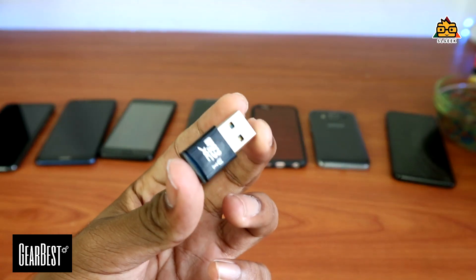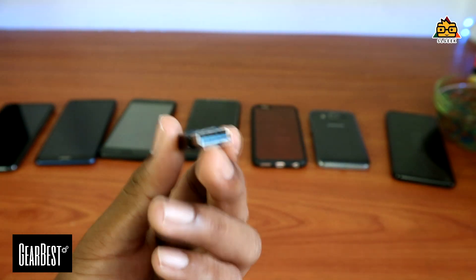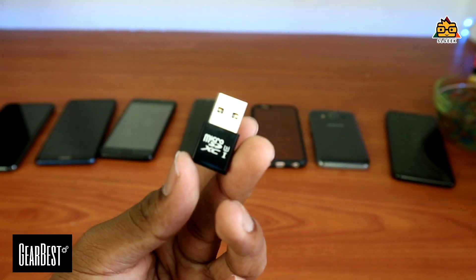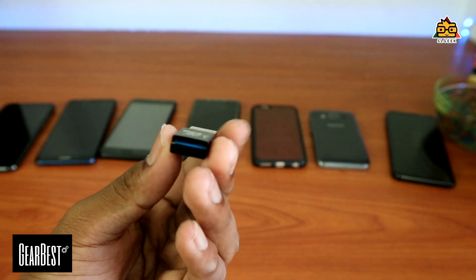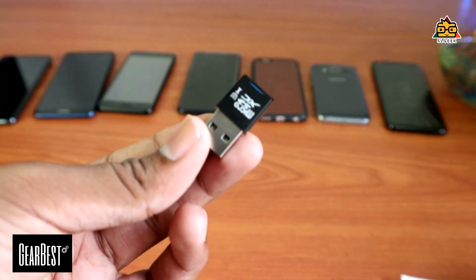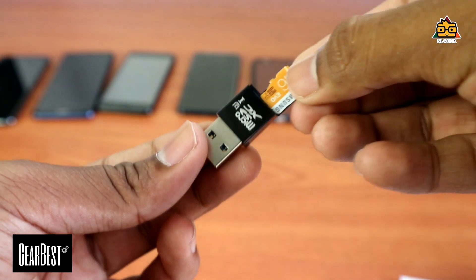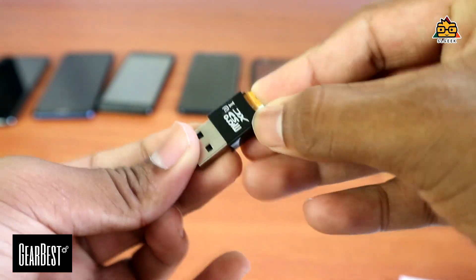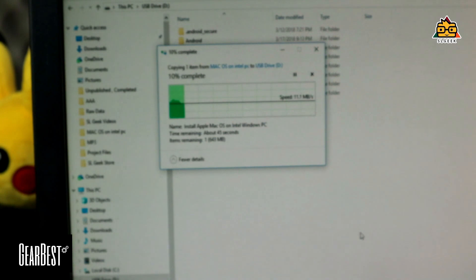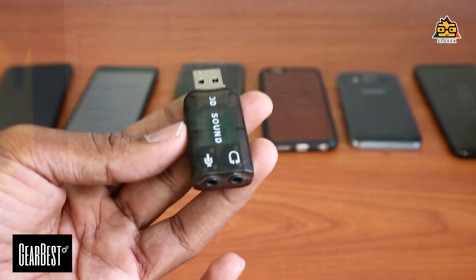We are able to move to the card reader. We are able to move to USB 3.0 and we can transfer the files at the speed of the card. We are able to move to the computer and block the card, and we can transfer the SD card. This is the 3D USB sound card.